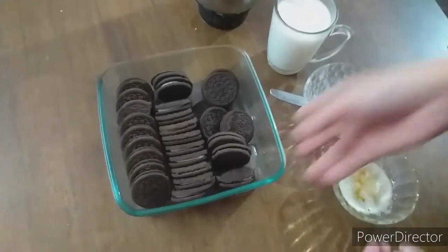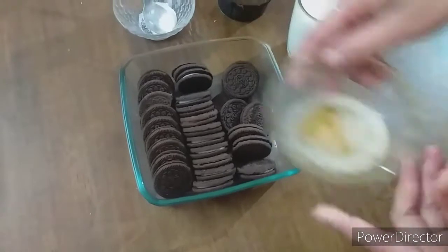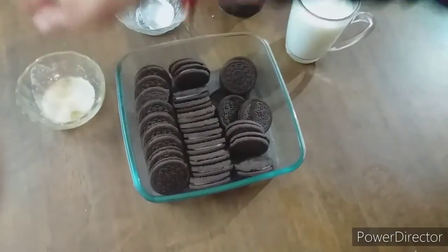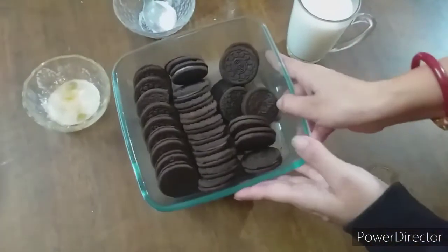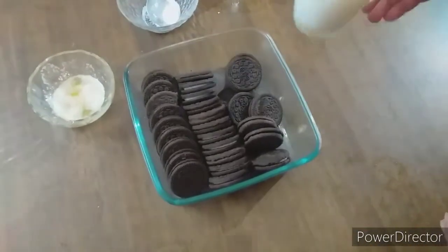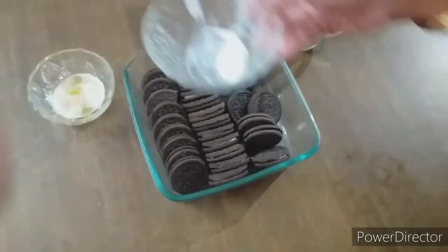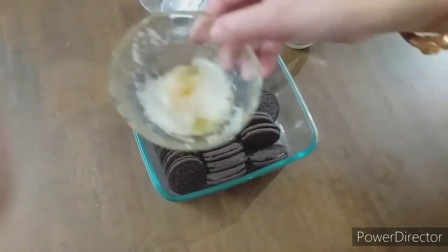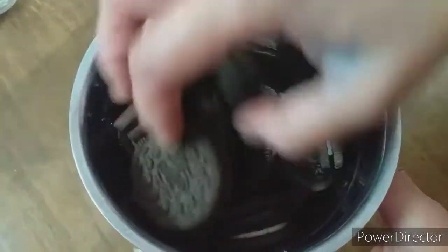It's just so simple — your child or anyone can bake this Oreo biscuit cake. We just need four ingredients: 30 pieces of Oreo biscuits, one glass of milk, one tablespoon of baking powder, and two tablespoons of butter. We have put them in the grinder.